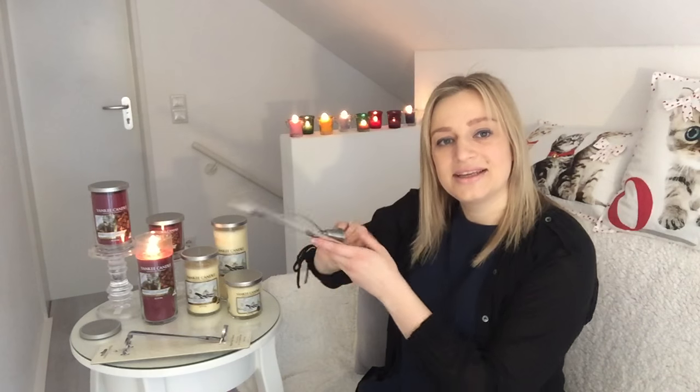Hi everyone, my name is Olga Novrotska and I'm here to tell you how to use all products which we are selling on aromahome.de. Today I would like to tell you about Yankee candles and about the candle snuffer.